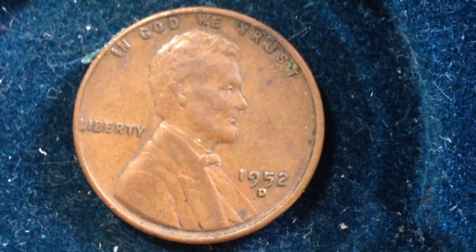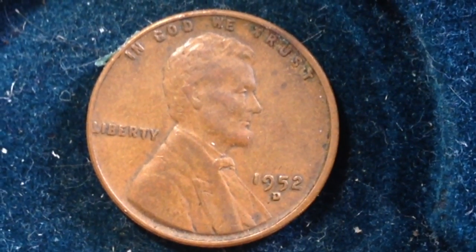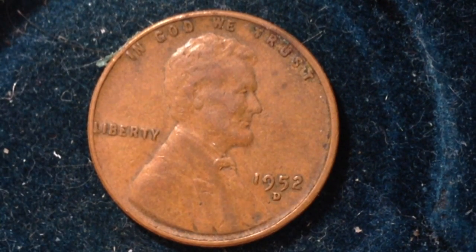Hello YouTubers and coin collectors out there — another wheat penny for you, one that I haven't uploaded to the channel yet. This is the 1952 Denver Mint United States wheat penny.